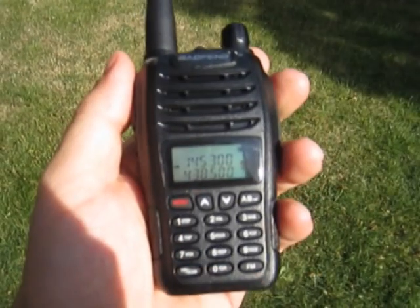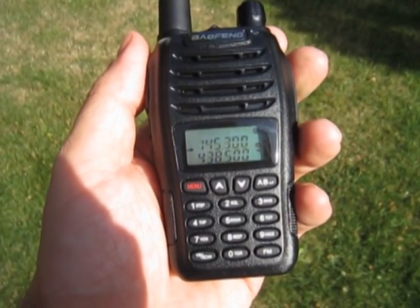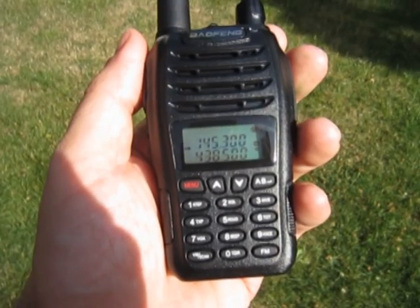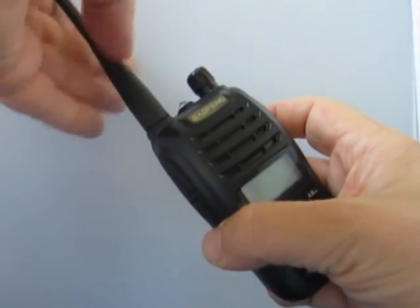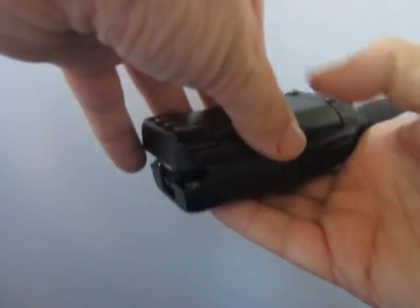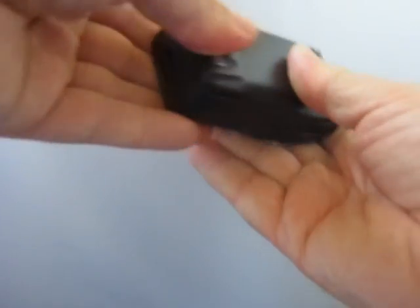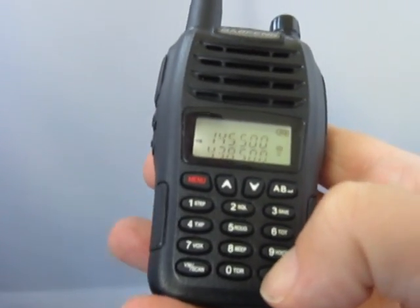Just a quick look at the specs. It transmits and receives between 136 and 174 MHz and 400 to 470 MHz. It comes with an FM radio, a flashlight, and transmits at either 5 watts or 1 watt. It's got 99 memories and 16 memories for FM, and it comes with a 1,800 mAh battery.